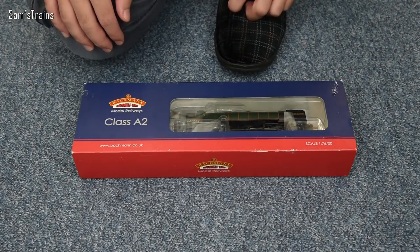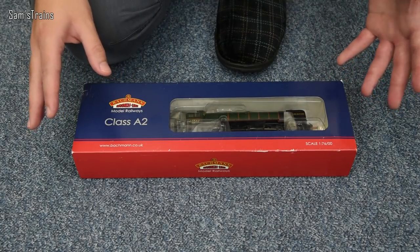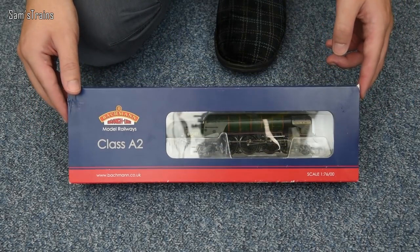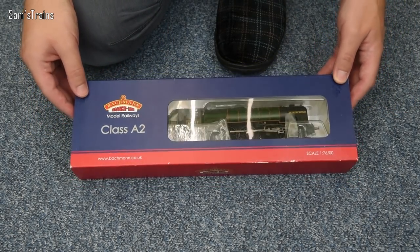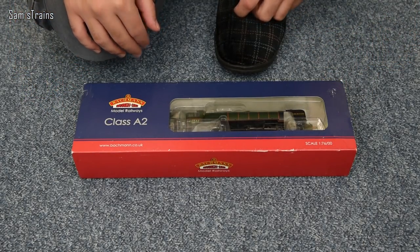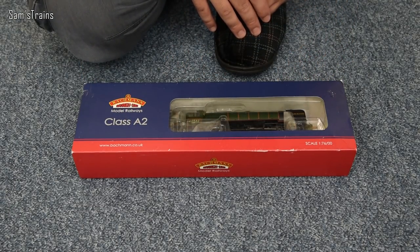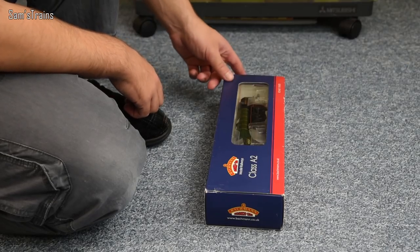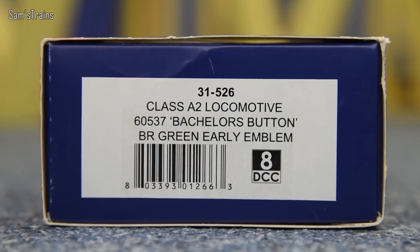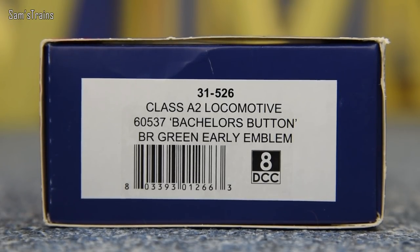However, I am quite excited about this because most of the time when I'm buying LNER Pacifics like this, I will almost always opt for the LNER colours. But this time I've gone for the BR Green, so even though it's not 100% my favourite livery, it's going to be really interesting and a little bit different just to be getting out a BR version. So yeah, really looking forward to that. Anyway, if I show you the end of the box there, you can see that the product code there is 31-526. It's a Class A2 locomotive, the running number is 60537.